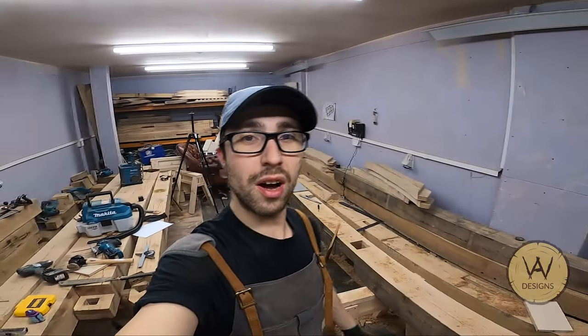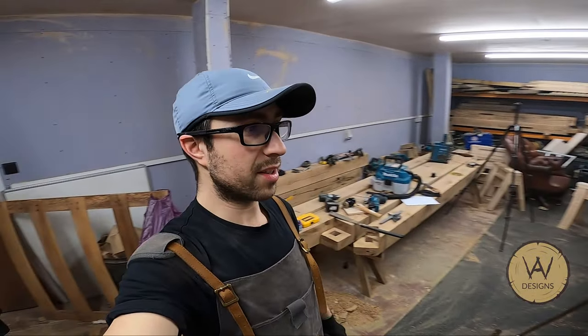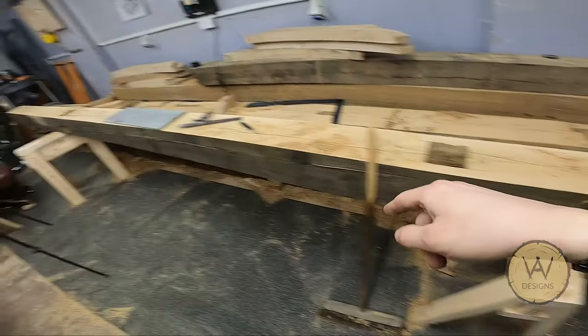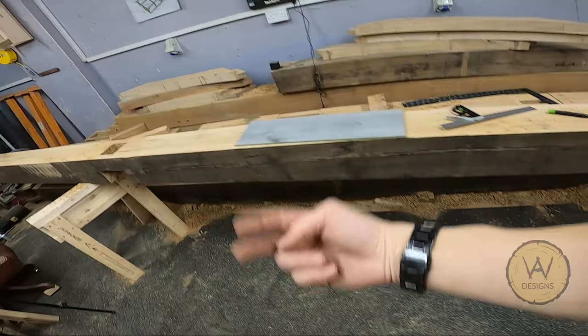I can't actually believe it — I've cut every single joint on this timber frame besides the sill plates. I'm still debating whether to cut those here or on site, but this was the last piece. These are the last two pockets; I've got some brace pockets underneath, and now scarf joints.